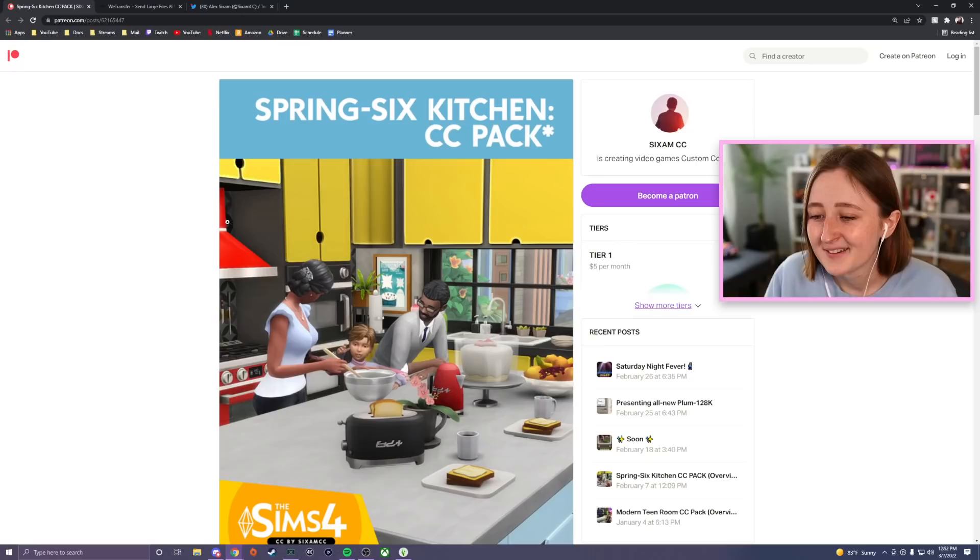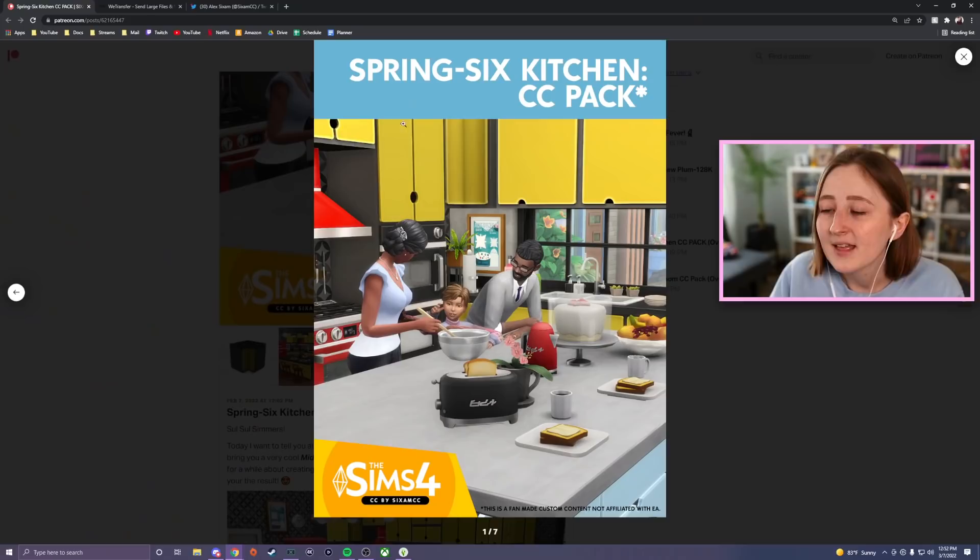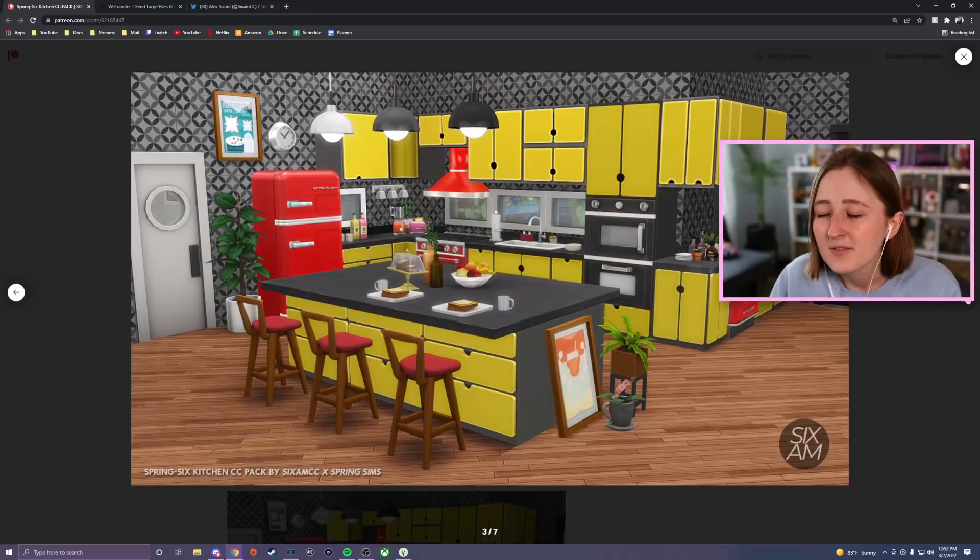It's like the stars have aligned for me — my three favorite things: CC, Steven, and kitchens. I'm just excited because my friends are doing cool things, so of course I'm gonna show them to you. This is the Spring Six Kitchen CC pack, and you can already see from this art that it's gonna be very cute.